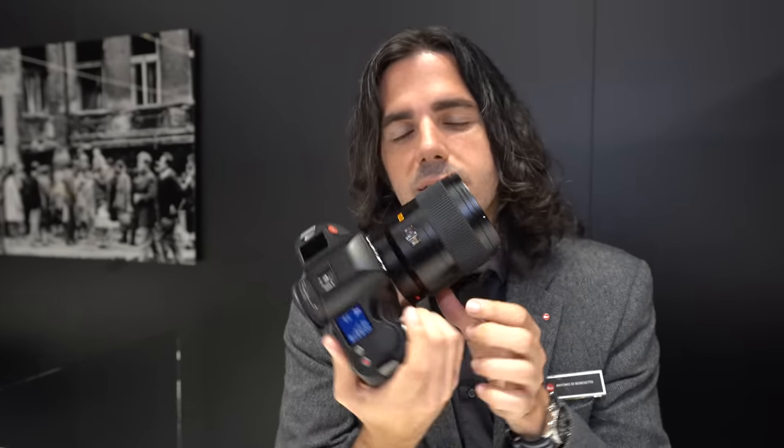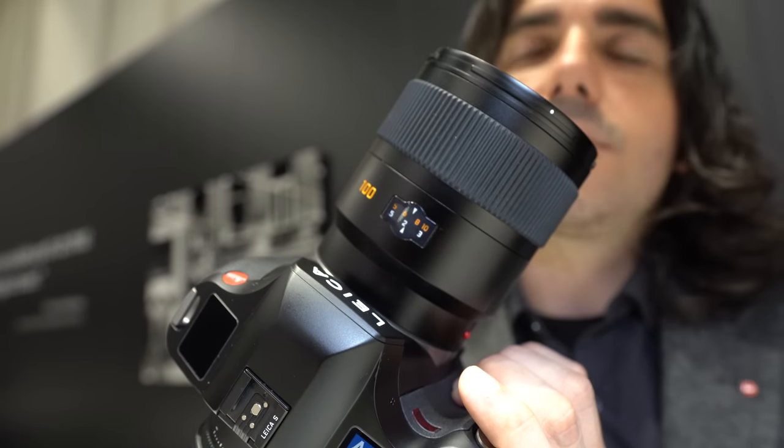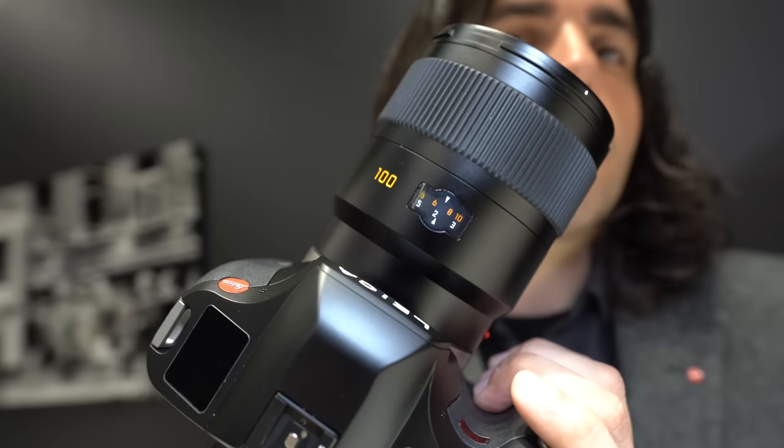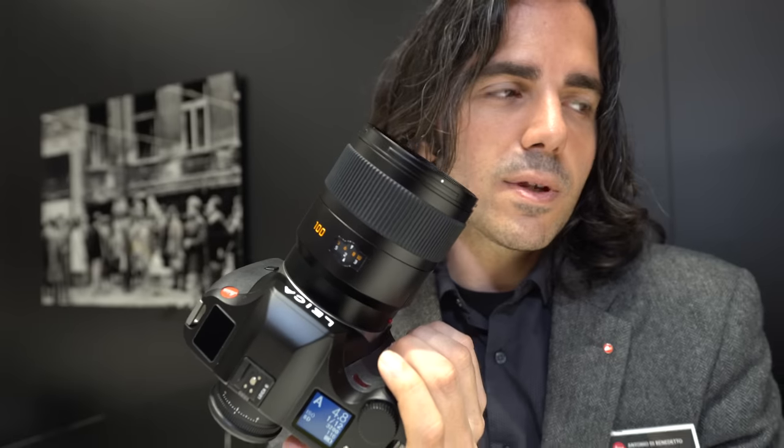Possibly photojournalism too — especially for environmental portraiture, in that photojournalistic or reportage style. This lens in particular — a 100mm F2 Summicron S lens — is capable of amazing portraiture with very smooth bokeh. You really get that nice medium format look with amazing sharpness, even wide open.